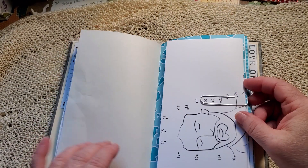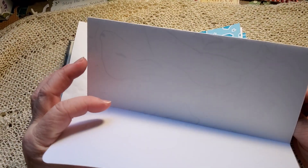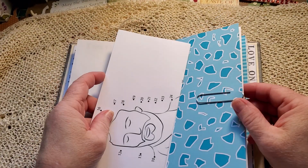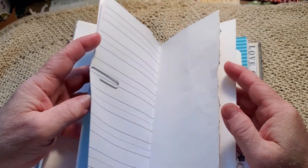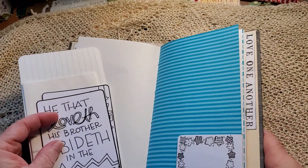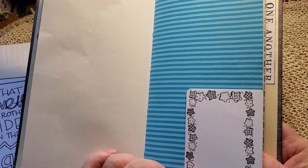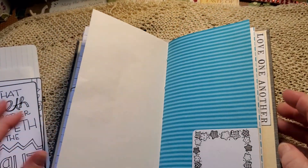'I'm thankful for.' I accidentally printed this on cardstock, but anyway, it's a very nice dot-to-dot they can use. Let's put it in with a paper clip. This cute little text spot — he can journal in there, he can put a date in it. It wraps around to the other side, so he's got two of them.